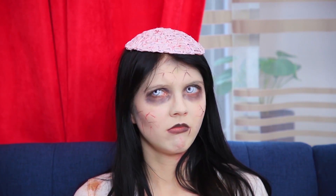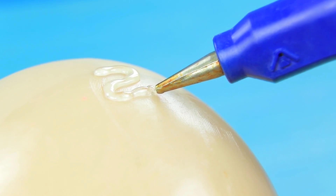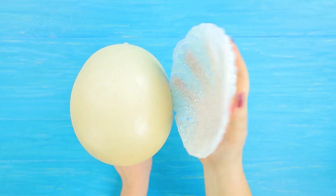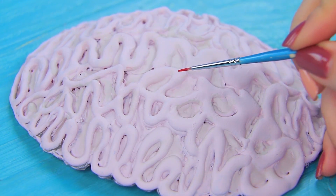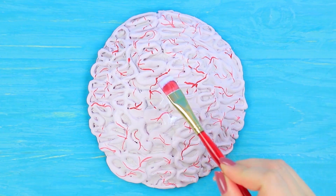We have a fake brain — we just have to figure out a way to use it! Apply Vaseline to a mannequin head. Create brain grooves with hot glue in a few layers. Take off the hardened piece and color it with acrylic paint. Add blood vessels using a thin brush and red acrylic paint. Coat it with acrylic polish.